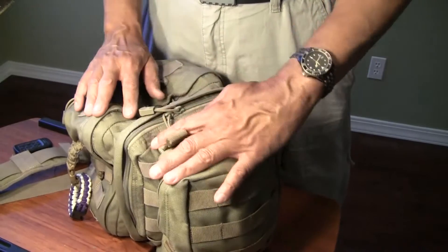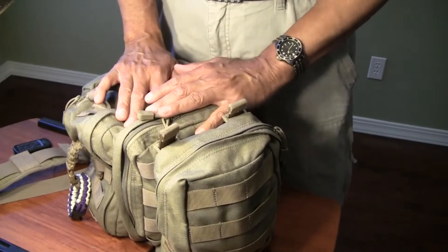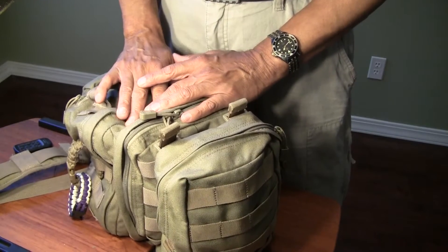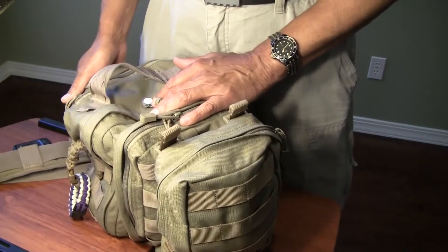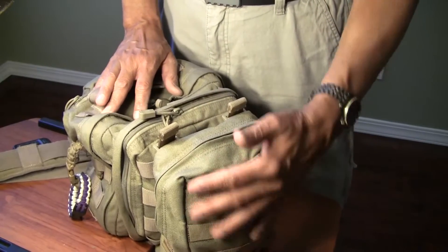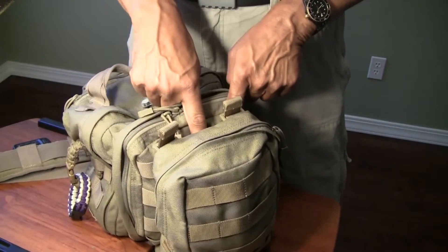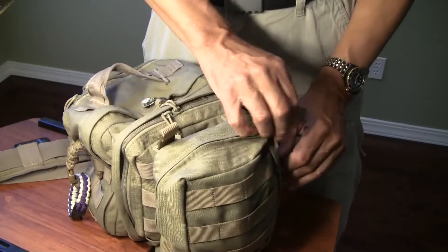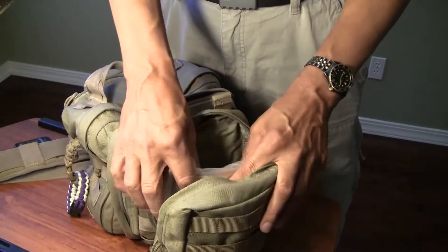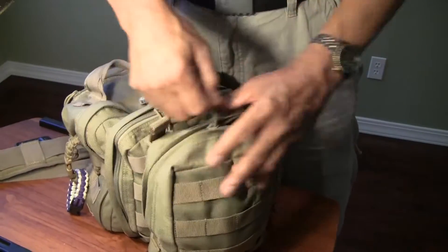Normally that would be it for the MOAB 6, but I wanted more first aid capacity — both a boo-boo kit and a basic kit in addition to my CPR kit up top. So 5.11 Tactical makes a 6-inch pouch that uses slick strips to attach to the front MOLLE on the bag, giving me an extension that works exceptionally well. In here I have additional first aid material including a tourniquet and other items you'd need immediately.